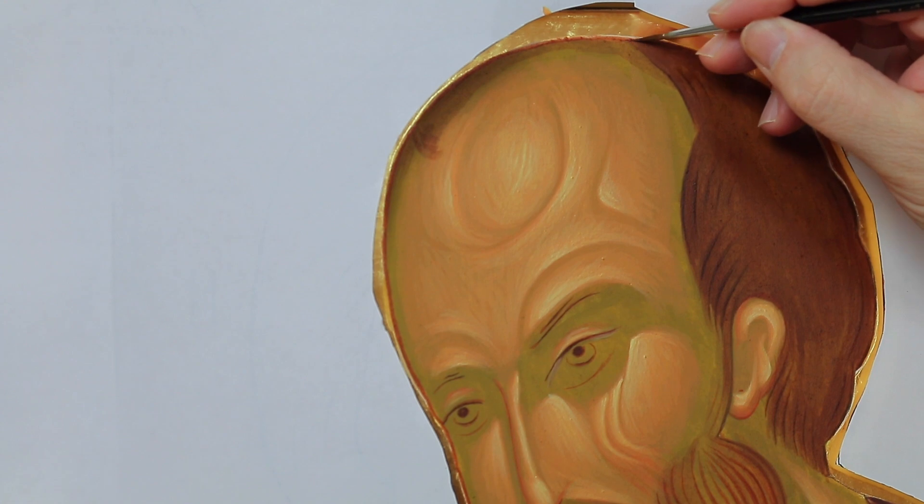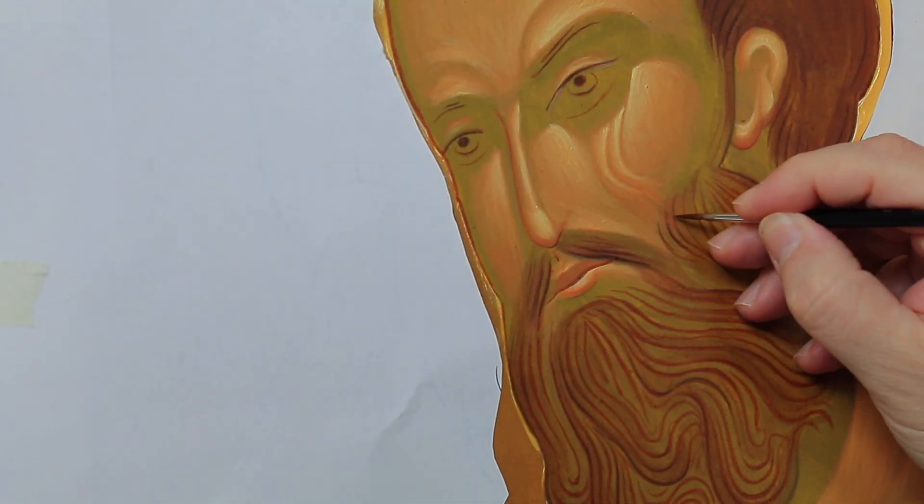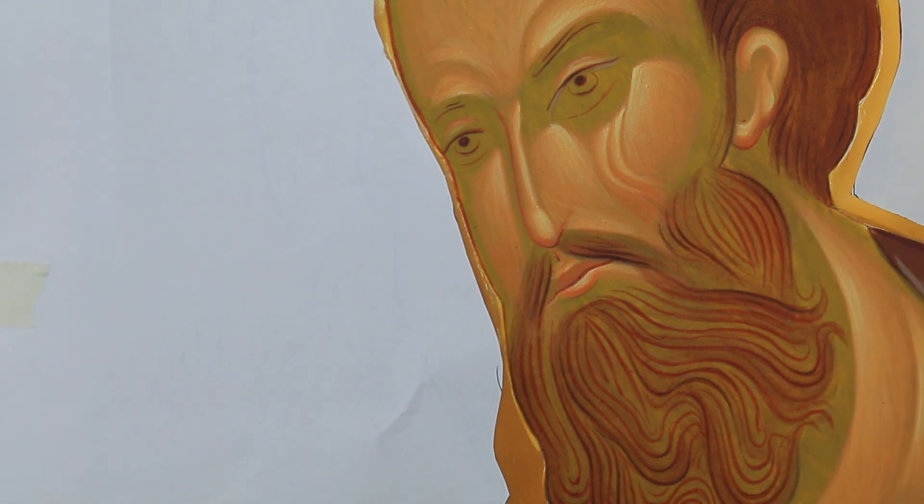I go over the silhouette with extreme attention. Similarity with the model is guaranteed by such small details.